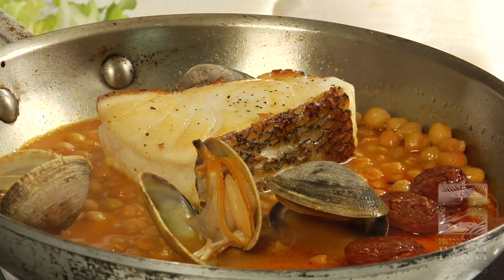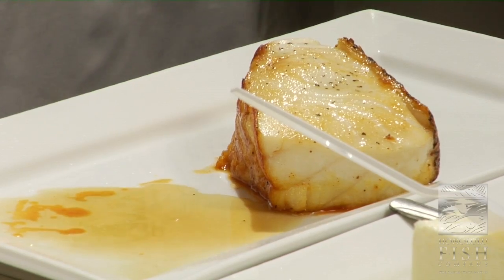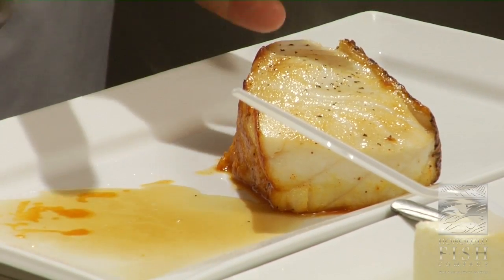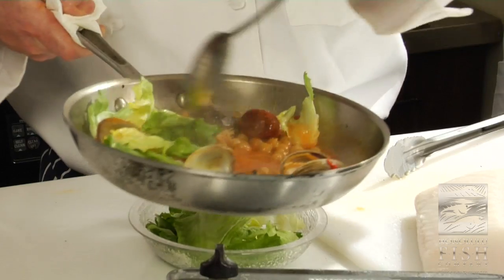The chorizo hasn't overcooked. So I'm going to take my fish and set it aside to rest. Resting fish is very important — it's the same as everyone does with turkey or steak. It's allowing the proteins or the muscle to actually relax again, because it's just been cooking. Now it's going to relax, it's actually going to tenderize, and you're going to actually taste the fish. Then I'm going to swirl some of the escarole in there.